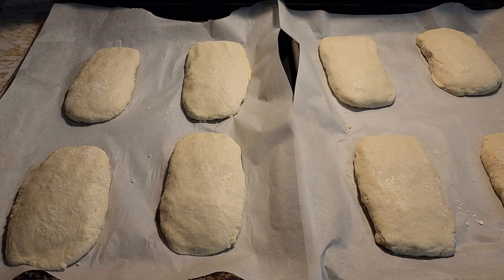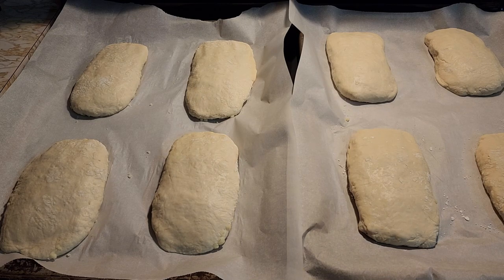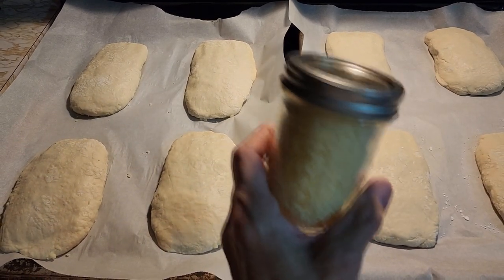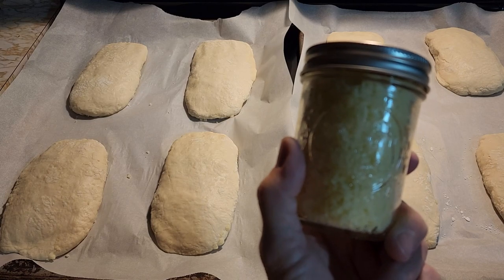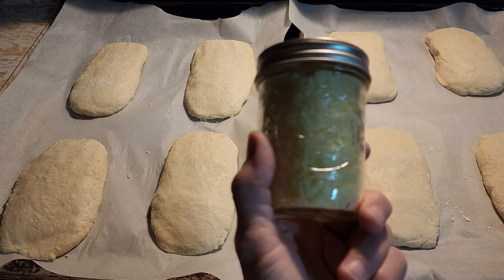I have all the pepperoni rolls made. Now we just have to wait an hour for them to raise and then we'll put them in a 350 degree oven for 20 to 25 minutes. Any cheese that I have left over, I just put it in a mason jar and put it in the refrigerator — that way it stays fresher longer, and you can put it on spaghetti or pizza or anything.